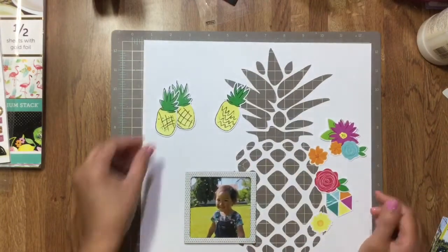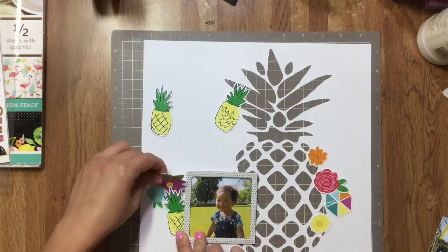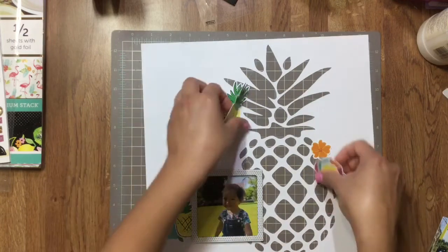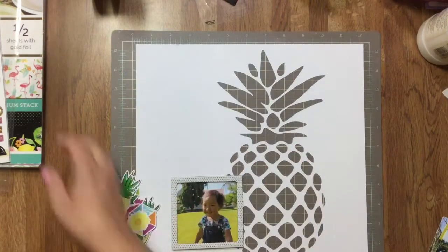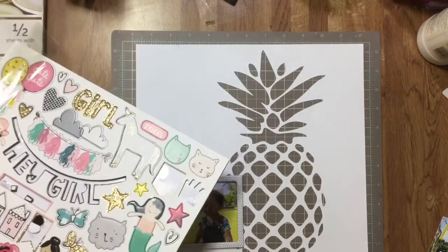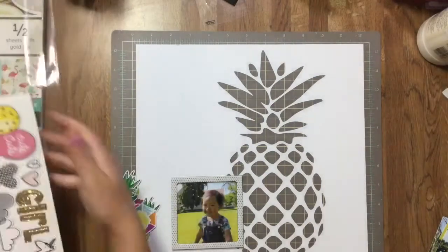I thought it would look really cute if I backed it up with colorful paper pieces. I got my photo and that crown from the cute girl chipboard — there was a crown and a heart piece that said 'sweet,' and I thought, 'Oh that's perfect — there's the crown, there's the be sweet on the inside.'